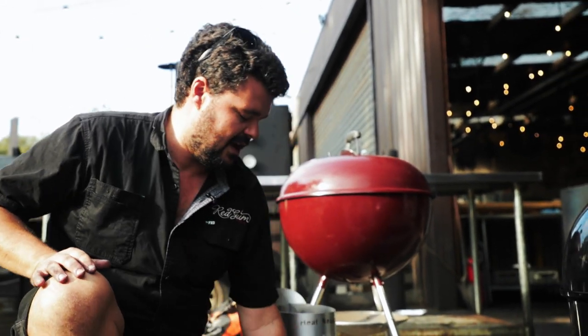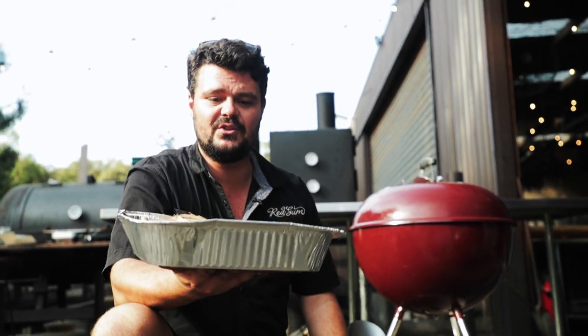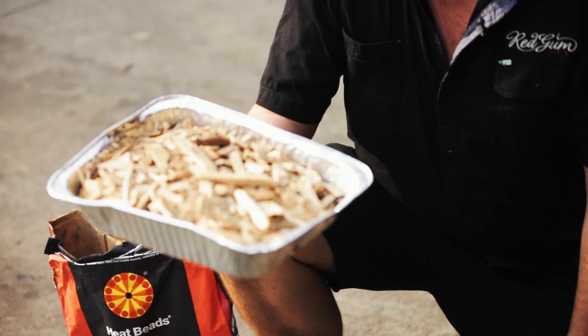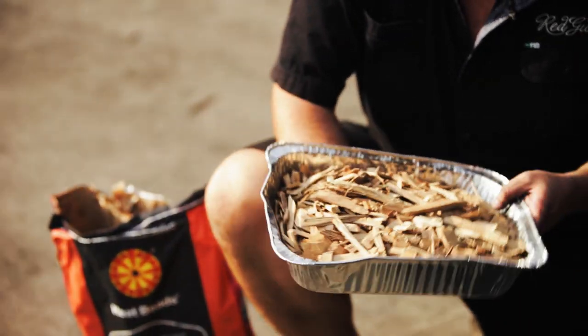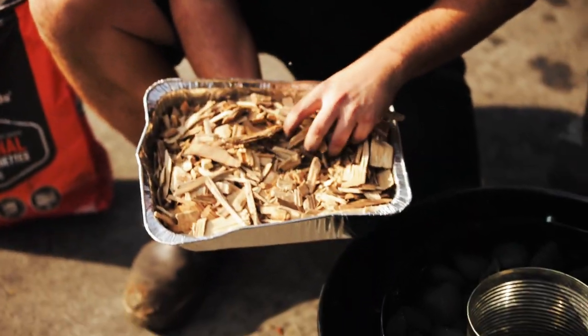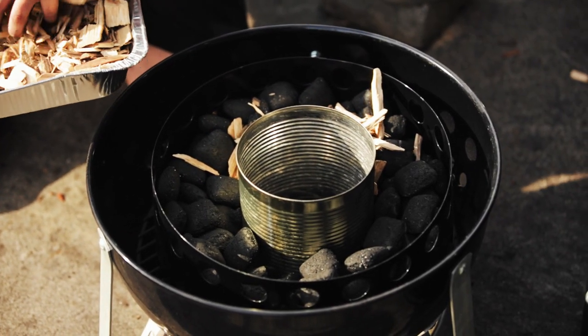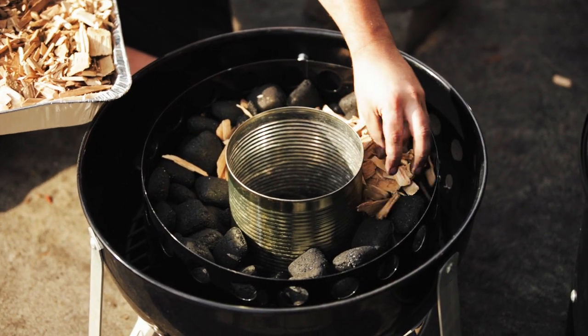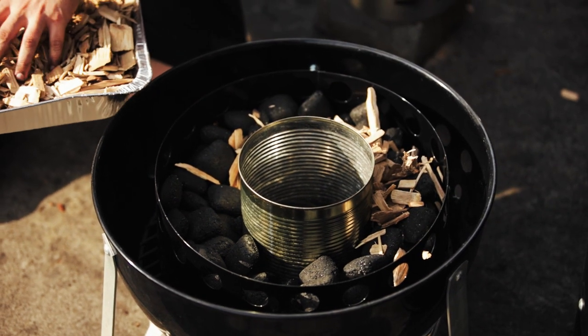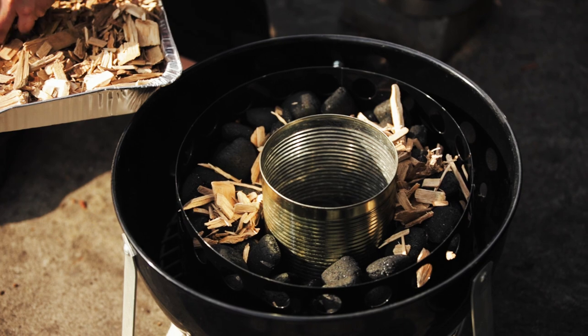Last time I used chunks; I'm going to use chips today. These are hickory chips — you can get them from your local hardware store. I don't use hickory that often; I like to use Australian natives. I just pop them around the edge — I haven't soaked these, they're going on dry. You can soak them a little bit if you want, and with Australian native hardwood I tend not to soak them just because...